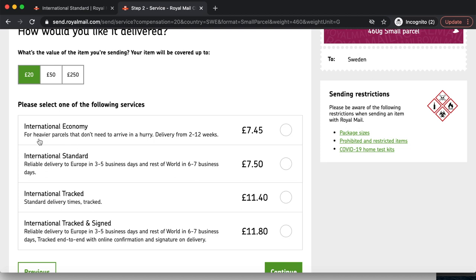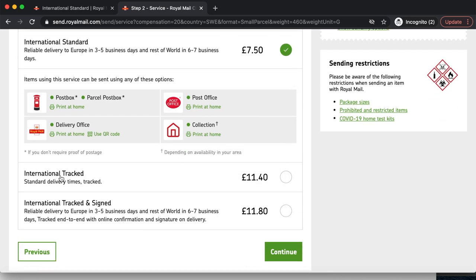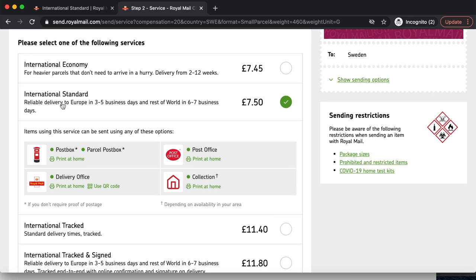International Economy is for heavier parcels that don't need to arrive in a hurry — delivery aim is 2 to 12 weeks at £7.45. I prefer to deliver my parcel in 3 to 5 working days, so I usually opt for International Standard. International Tracked allows your package to be tracked with updates at all times and is a bit more expensive at £11.40. International Tracked and Signed means the recipient has to sign for their parcel, at £11.80. I'm going to opt for International Standard as it's most efficient for my budget.